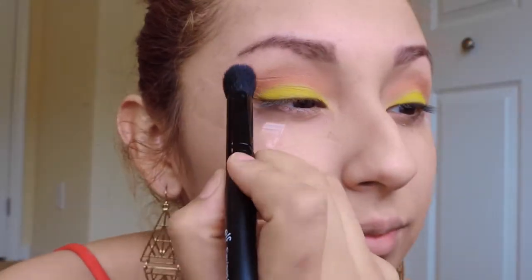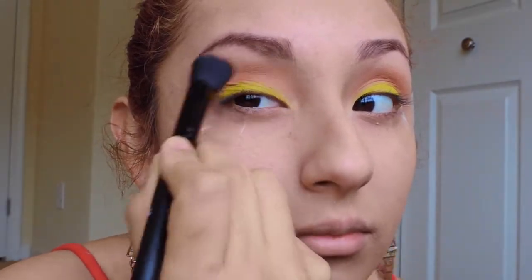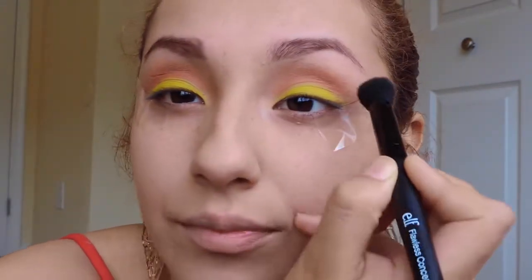Next I take a big fluffy brush and I do the same thing, this time just with a clean brush, and I just blend it all out.